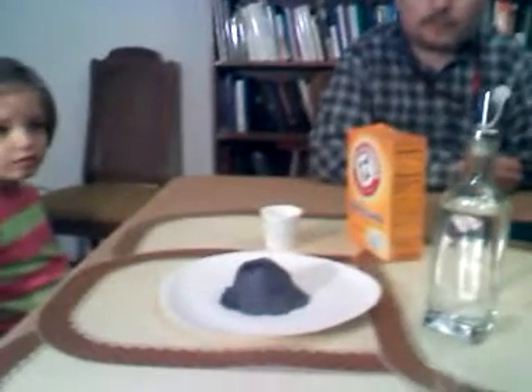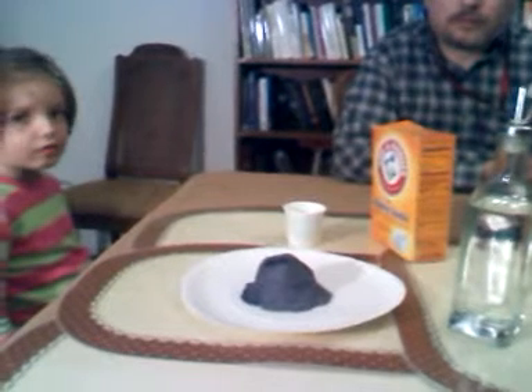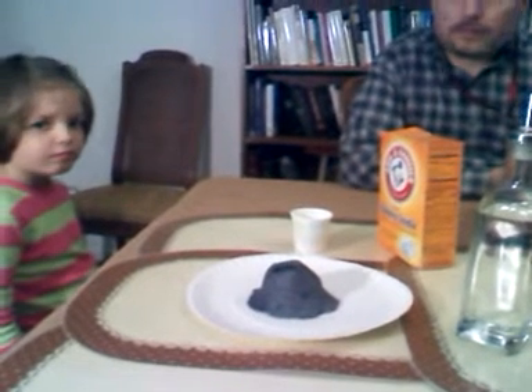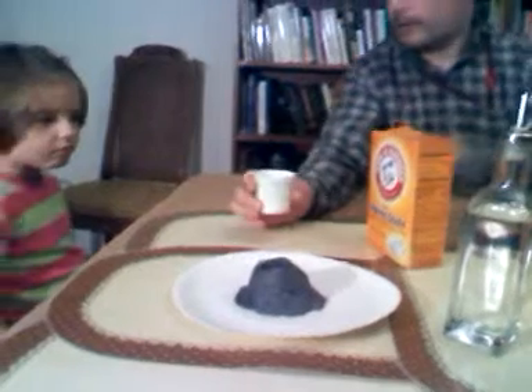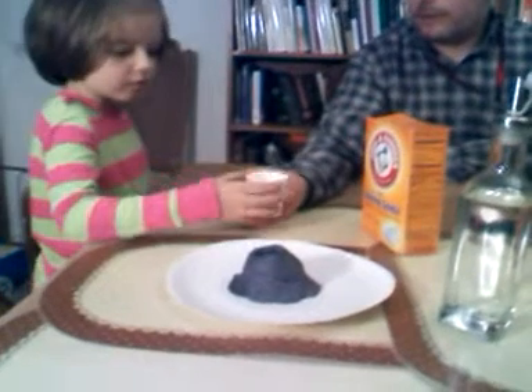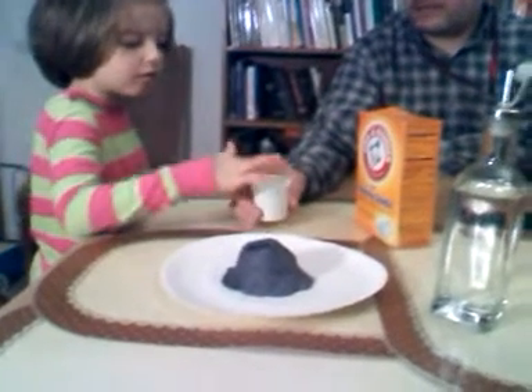Okay Lisa, we're going to make a volcano and we're using baking soda and vinegar. So daddy, can you show Lisa where the baking soda is?